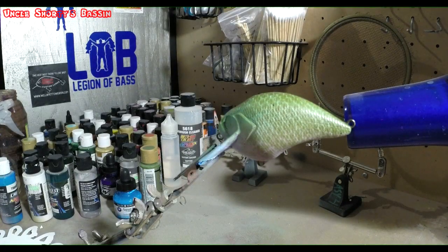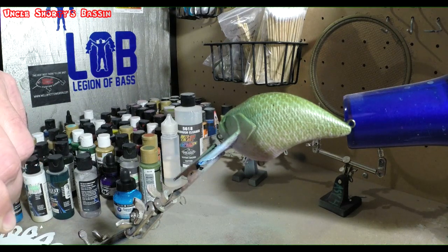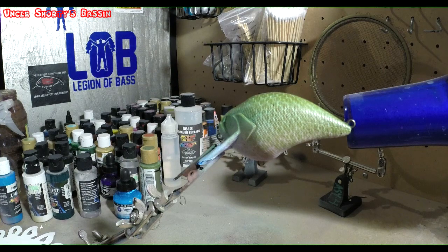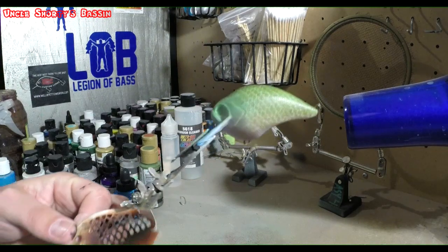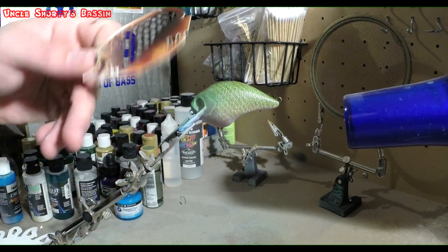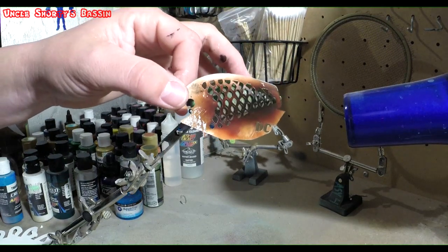Now that we got that lace taken off and heat set, we're gonna add some big spots with some pearl black. I got this stencil here — it's made to go on your bait like this, and that would work. It's got a lot of spots but they're too much of a uniform pattern.